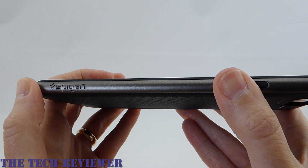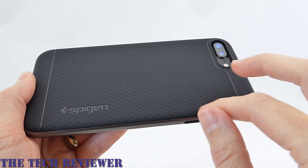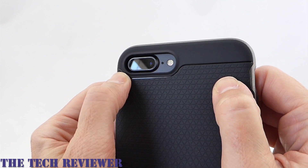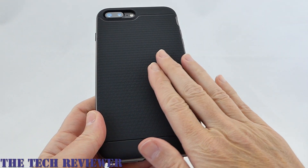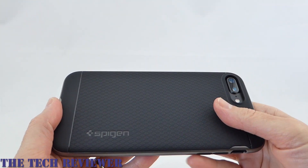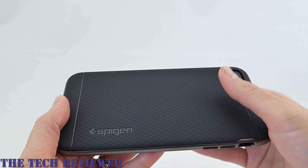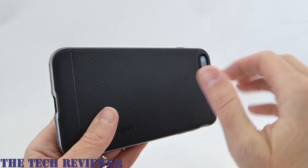There's a little bit of Spigen branding on the side as well as on the TPU on the back. The camera opening is very precisely positioned and sized — everything is really great there. Once it's on the phone I have no objection whatsoever to this case, though I do have a little concern about long-term durability depending on what you're looking for.